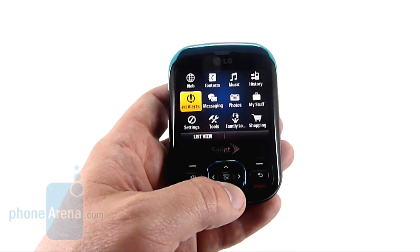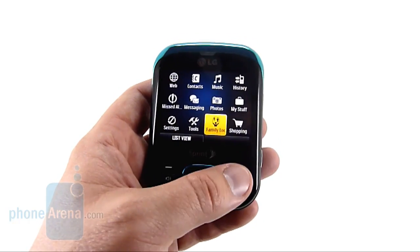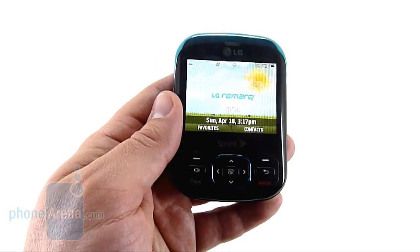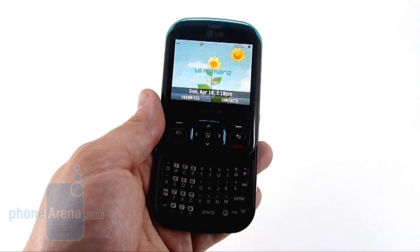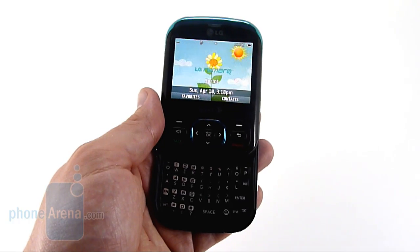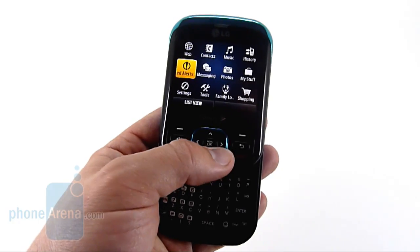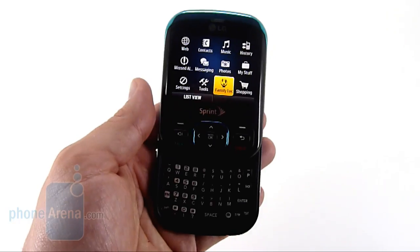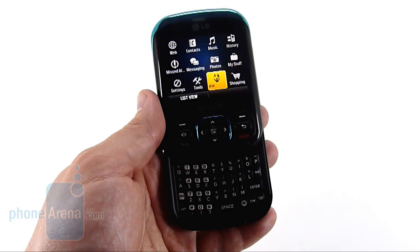The interface is very similar to any other Sprint device, however. We'll notice Family Locator instead of Maps, because the Remark doesn't support Sprint's GPS program. It'll be free on contract and does not feature EVDO for 3G connectivity. We have the standard 12-item icons, and Family Locator is here instead of Sprint Navigation. Navigation has been dropped on this device.